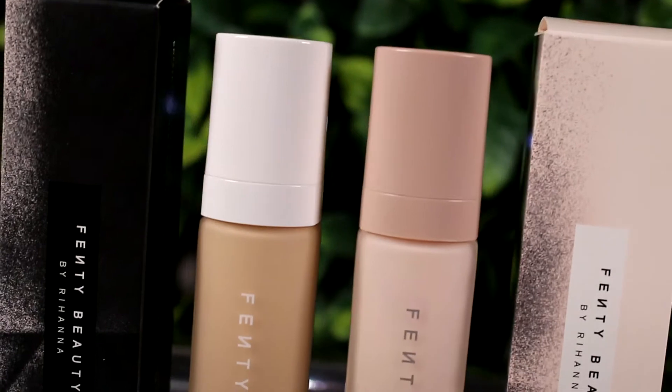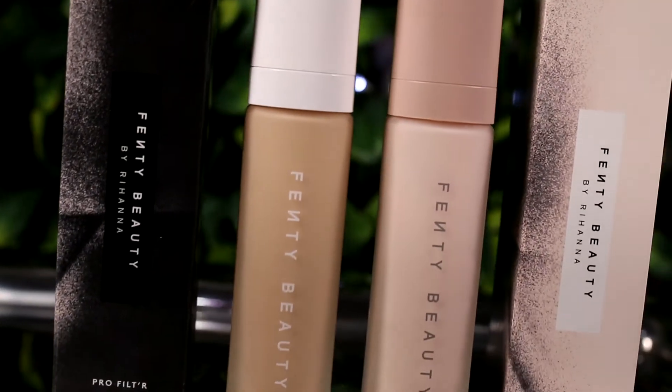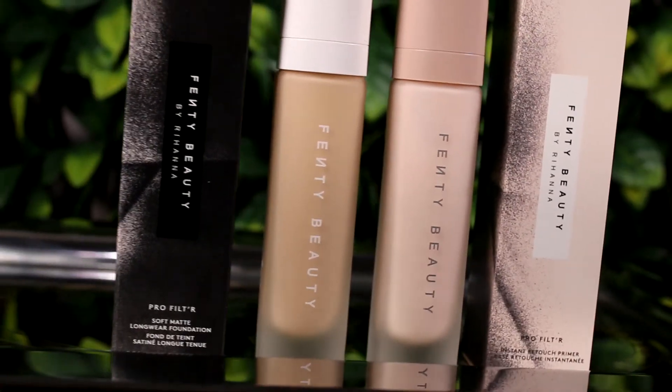The next thing is the Profilter Soft Matte Longwear Foundation. I chose the colour 190 — total guess, hoping it works fine. Love the packaging, it suits well with the primer — frosted glass, beautiful, really classy. This foundation claims to be medium to full coverage for all, longwear, light as air.